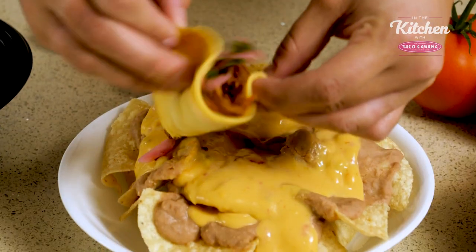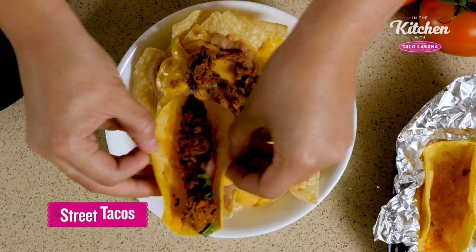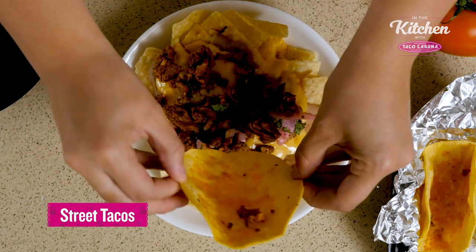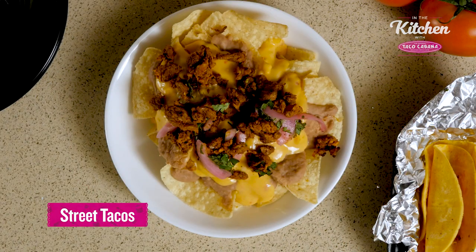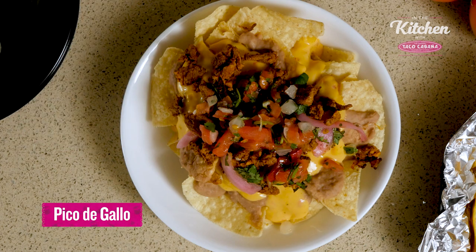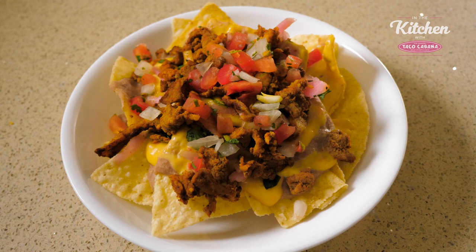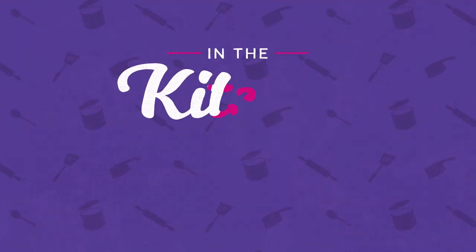And I'm going to take the street tacos. I chose the pork adobada with the cilantro and pickled onions and I'm just going to dump the protein onto the nachos and then I'm going to garnish it with some fresh pico de gallo from the store as well. And that's how you make Taco Cabana street taco nachos. Bye-bye.